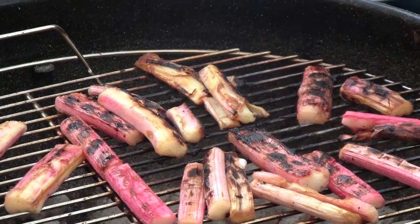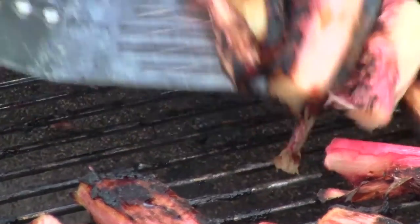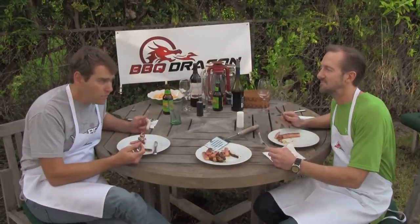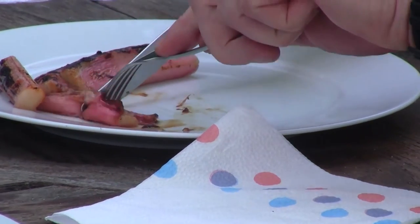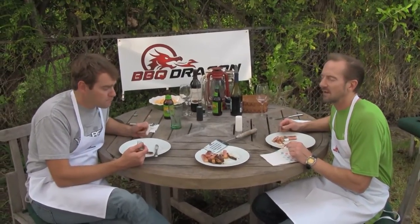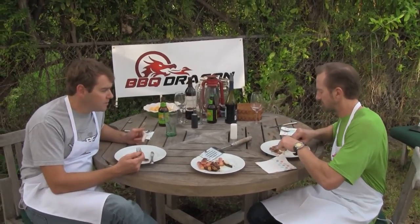Rhubarb is one of the most unique grilled vegetables you can possibly do, and what's nice about it is it's a grilled vegetable for dessert — so different and great. Rhubarb has a real tangy taste, like a tangy soft piece of celery with sugar on it. It's like barbecued candy. It has the texture of eating asparagus but a completely different flavor.